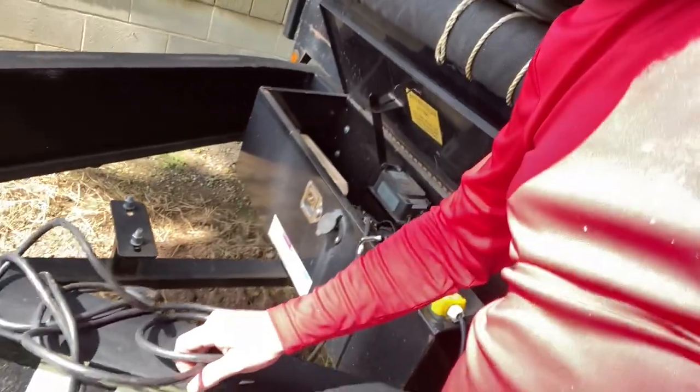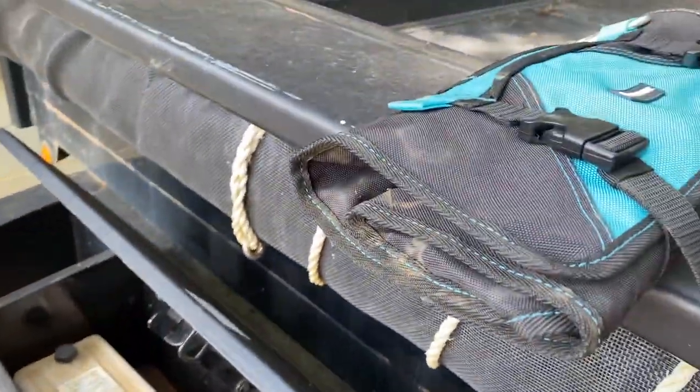The one thing I have not liked about this trailer is this cable here - it gets all wadded up. We're going to do away with that. Stay tuned, we're going to get to it.